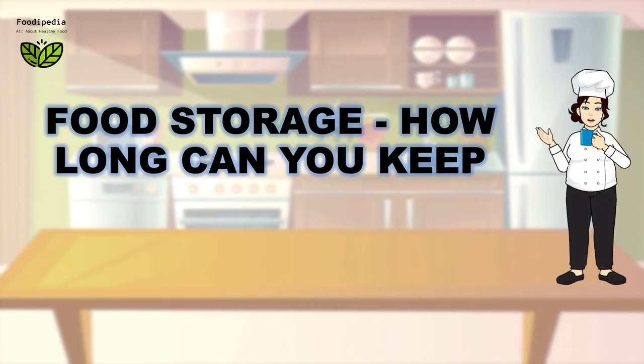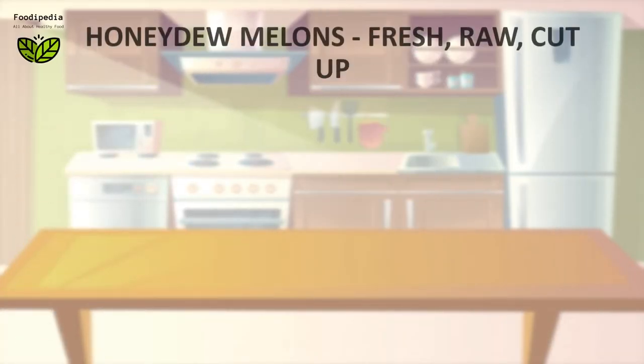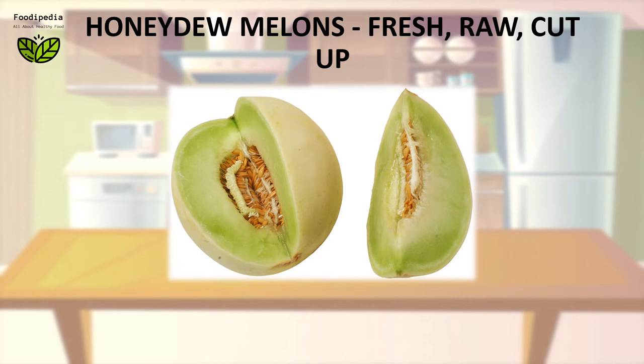Food storage: how long can you keep Honeydew melons fresh, raw, or cut up?